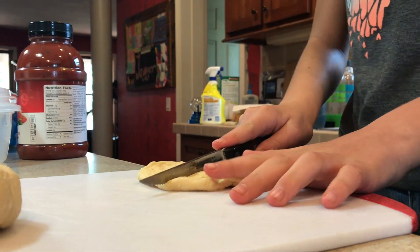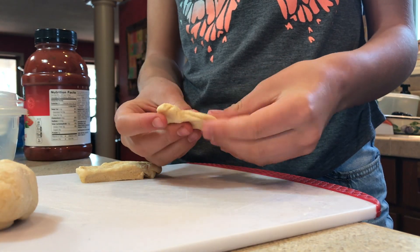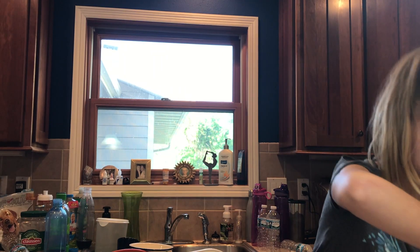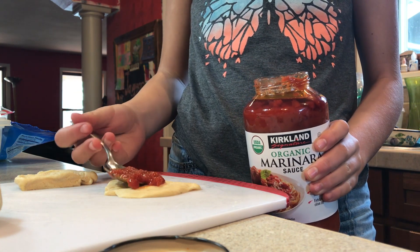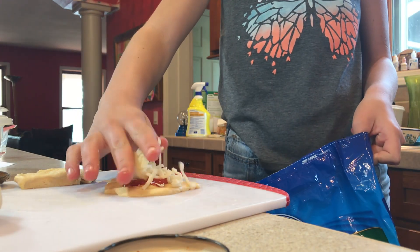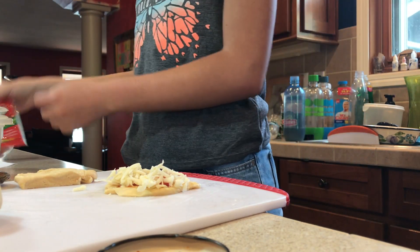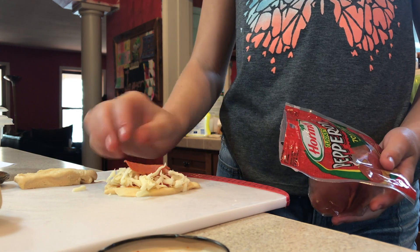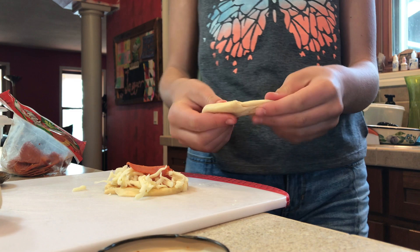You can spread the dough out — there's no rolling pin, so that's really nice. Cut it in half and spread them out. Get yourself a spoon, put a little pasta sauce on, then get your cheese and put a generous amount on.